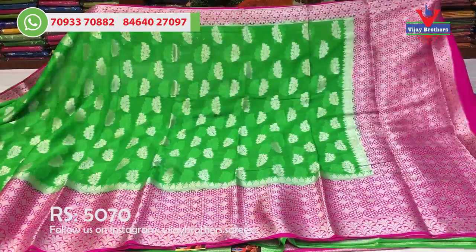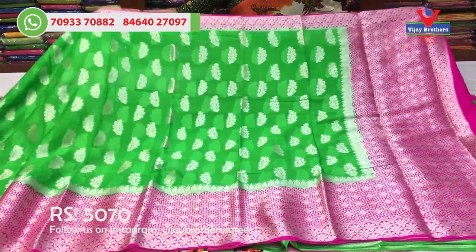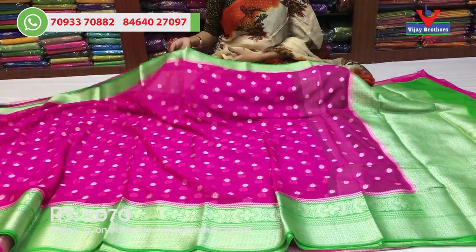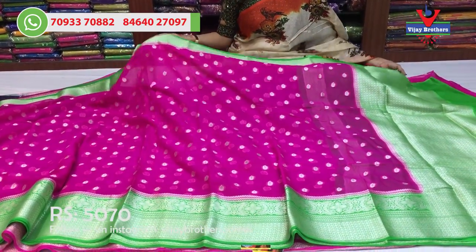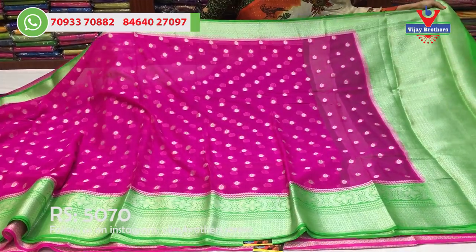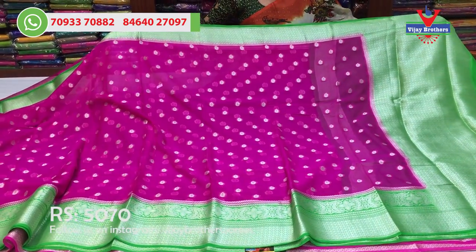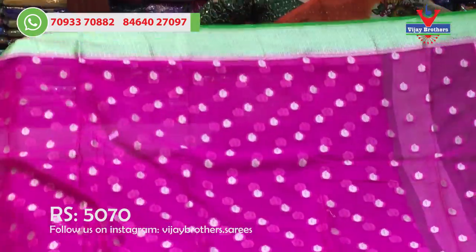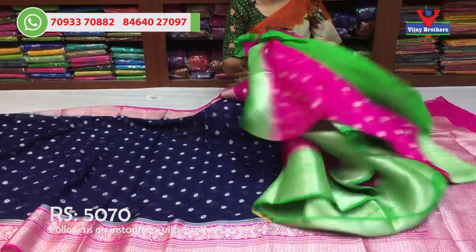Very good color combination. We will also include wholesale rates, which I will mention. This is the total pink color with green color borders — the design is also changed. This is the same booties design with starting and ending work. Blouse with plain and border.